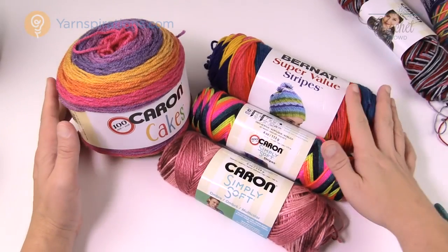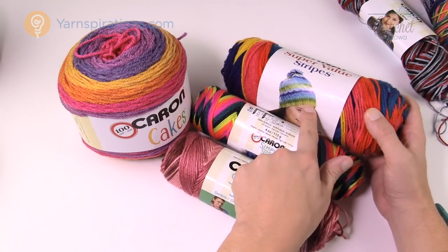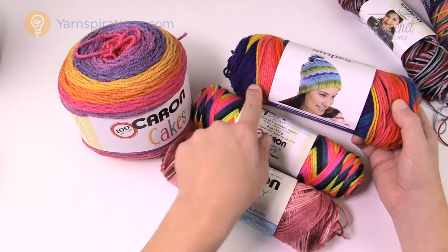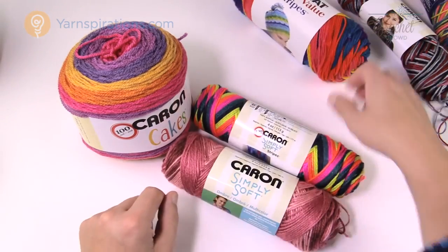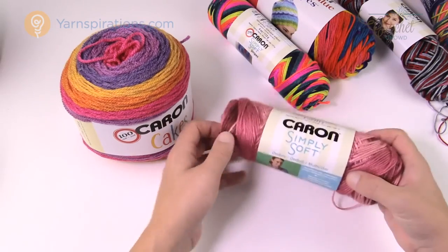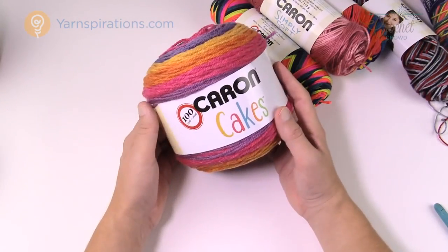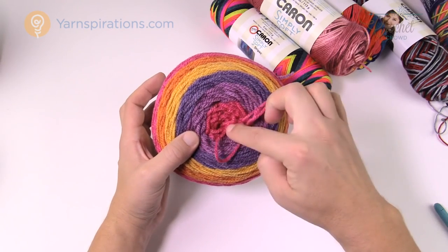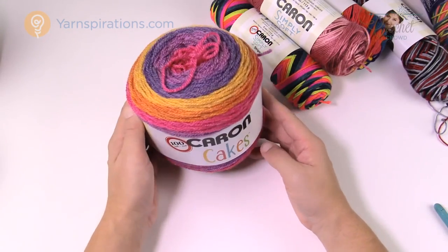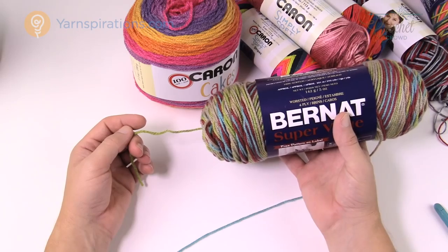For the planned pooling concept, Bernat Super Value Stripes will not work — you can see on the ball how the same color stays a long time before changing. Those are too long for colorways. Simply Soft Stripes — same thing, very long colorways, will not work. Simply Soft Ombré — same thing, the colorway is way too long. And unfortunately Caron Cakes will not work as well, because you can see clearly on the outside that the pink stays a long, long time before changing over. You're really looking for variegated yarns that are quick to transition but not so quick that it's going to cause a mess on your pooling.